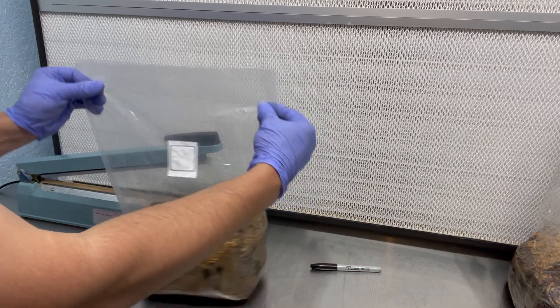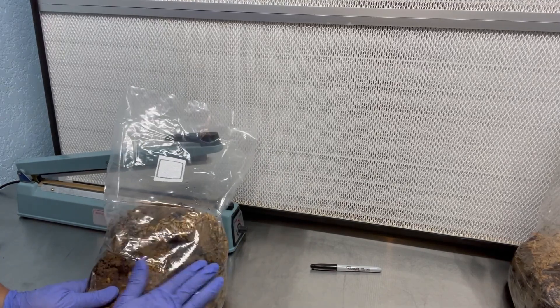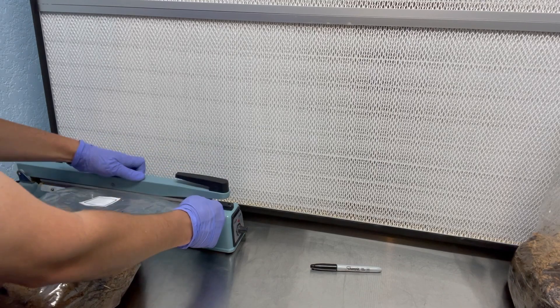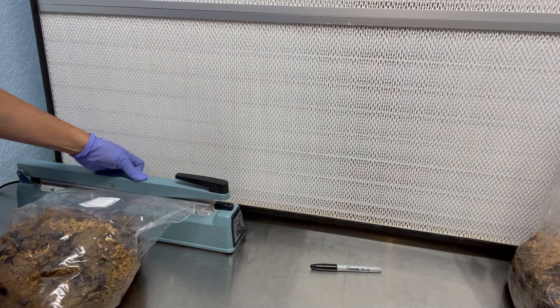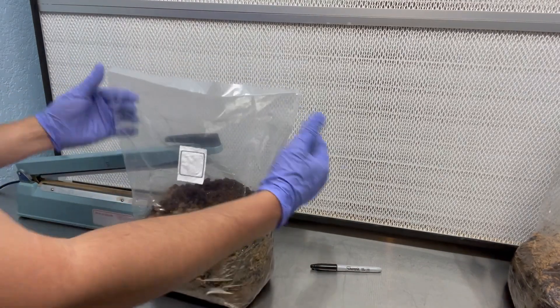So I just inoculated the substrate with some grain spawn and I'm going to mix that through the bag. Before I do that, I'm going to heat seal it with the impulse sealer in front of a flow hood. This will prevent any contamination from getting inside of the bag.